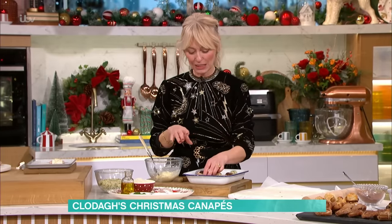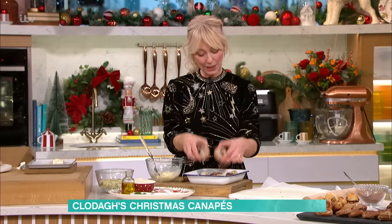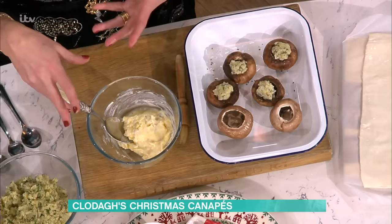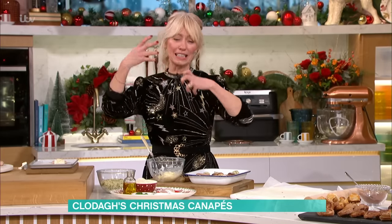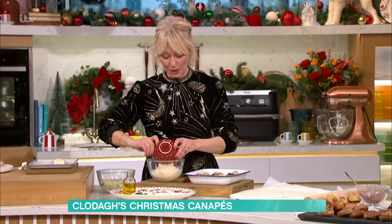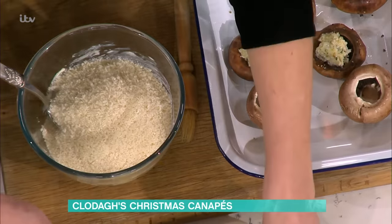So next are the gorgonzola stuffed crispy mushrooms, which are heaven. This is simple again — you get your chestnut mushroom like this and you take out the stem. Then you put the cavity facing upwards. In here I've got gorgonzola. You could use Stilton as well, you know, to bring it local to England, which is great. The gorgonzola is just a little bit more creamy, so it works better in this. Then I'm putting in breadcrumbs — you can use leftover breadcrumbs. Any stale bread you have is brilliant — you can just whiz that up, or else use panko ones.